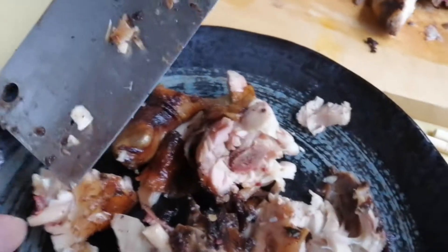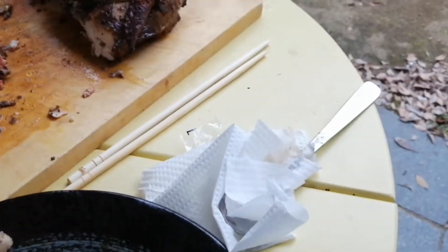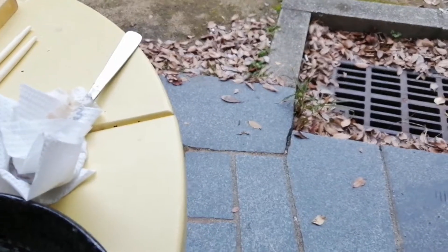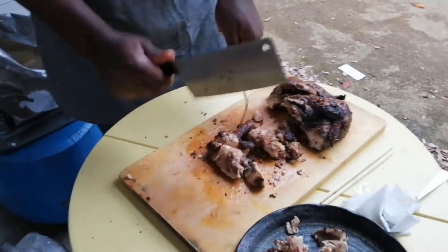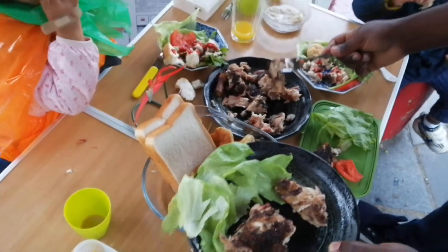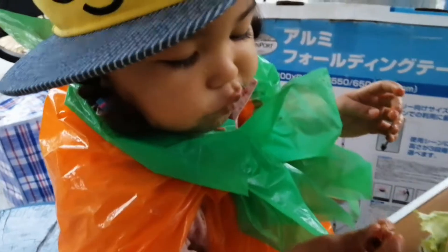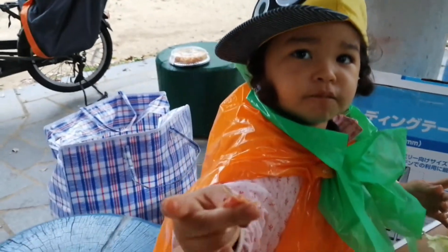Don't show the spot. Don't show the body. You can eat the hot sauce. This is so sweet. It's so delicious.